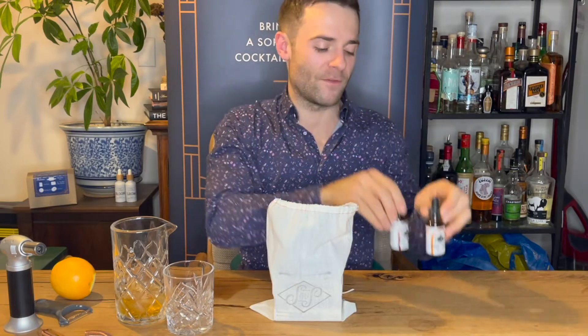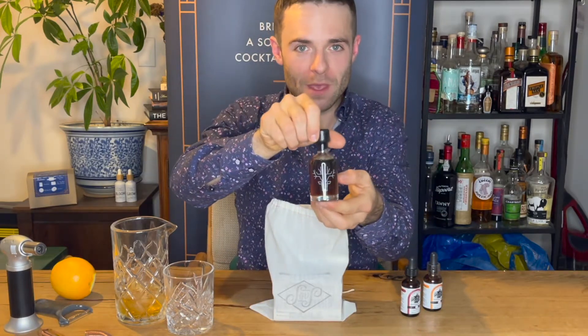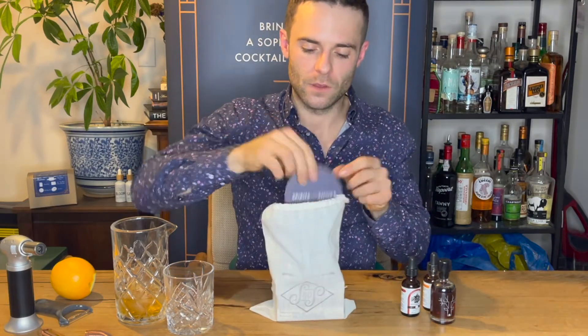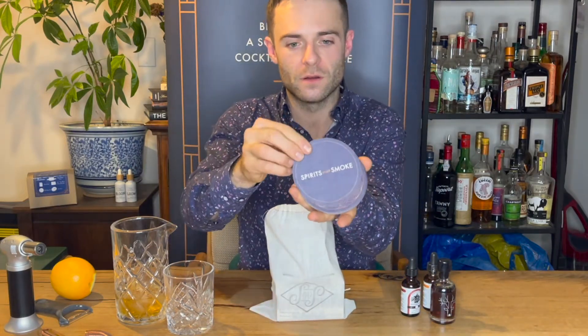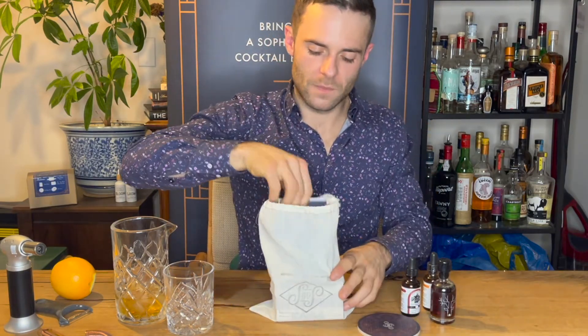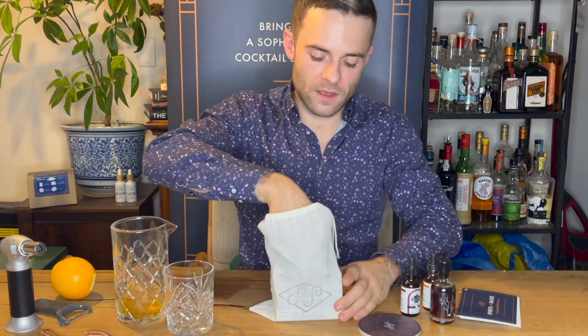You also have a late harvest maple syrup which is from Quebec and it's organic as well. You have four coasters, and we have an eight-page recipe booklet which covers how to smoke your cocktails — old fashioneds, Manhattans, smoked margaritas, and all that kind of stuff.